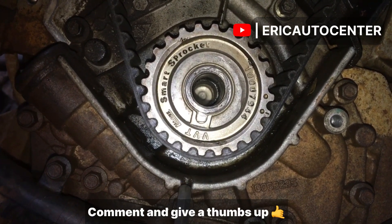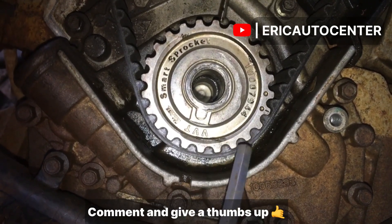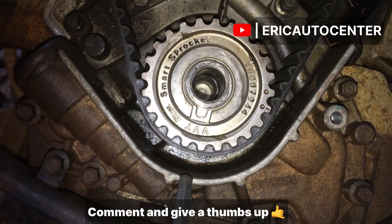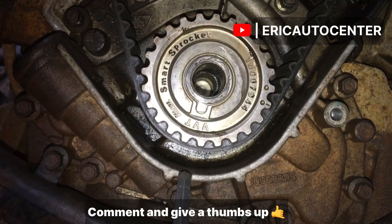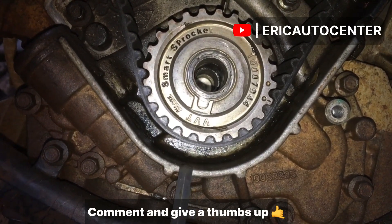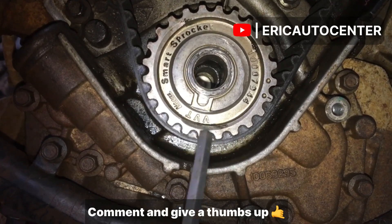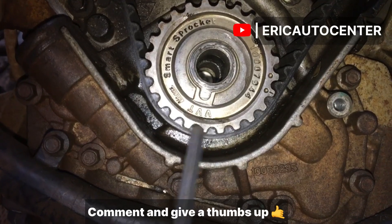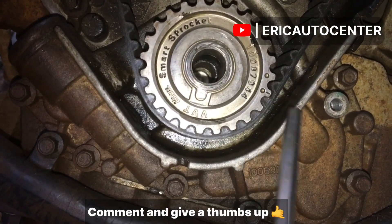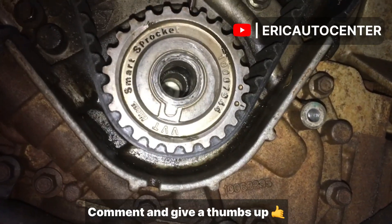This is not correct. Why? It will give you a start as soon as you turn this — move the number one piston spark plug and turn it to the top, and you can see it will give you the same marks here for you to set your timing. Make sure to subscribe to Eric Auto Center.